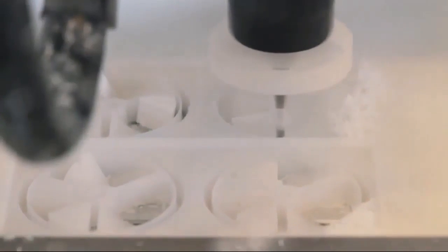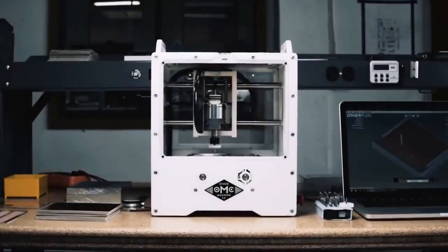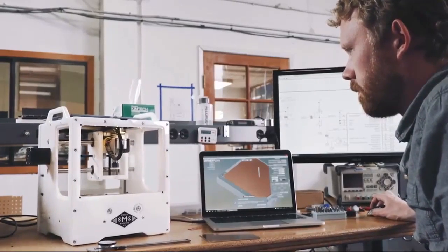Imagine moving from an idea in the morning to a prototype in the afternoon, and think about how fast product development could be. If you could prototype all your high-precision PCBs in-house in one day, what would your team be capable of? Introducing the OtherMill Pro — the fastest and most affordable way to fabricate PCBs without a board house.